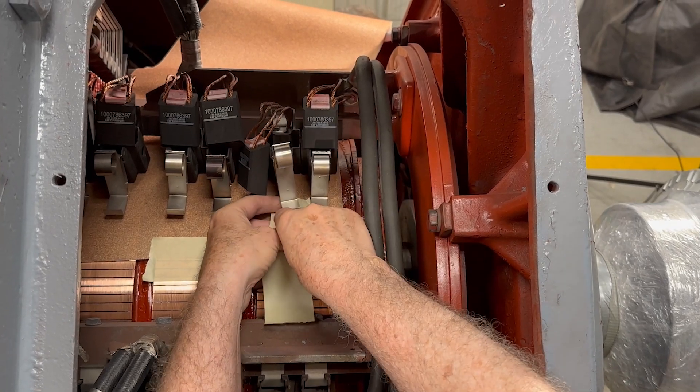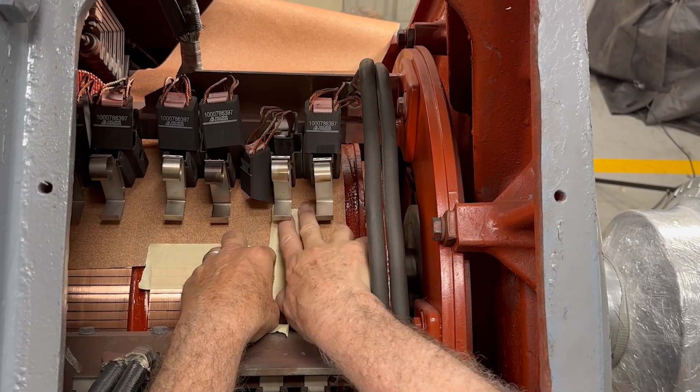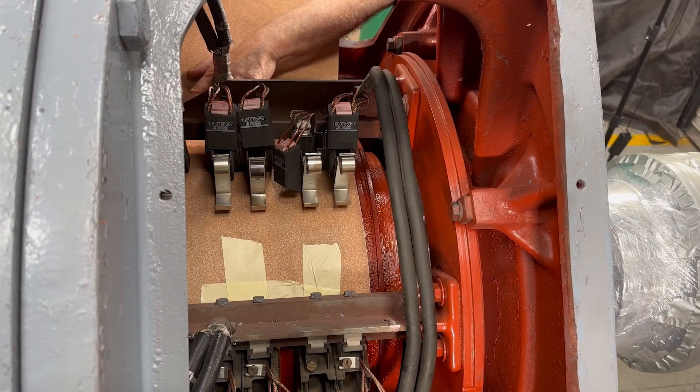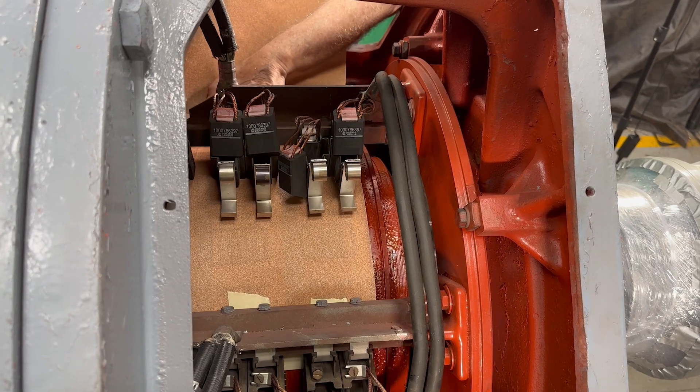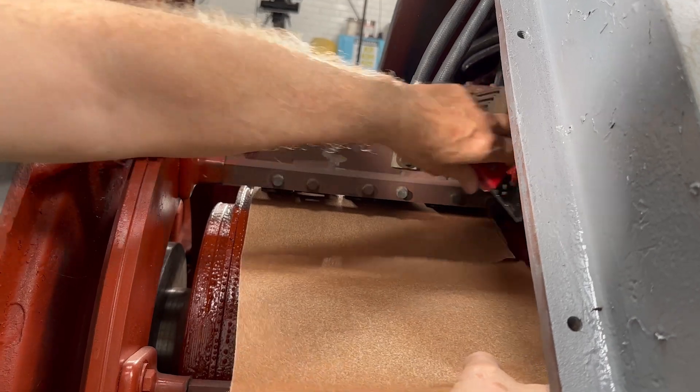With the brushes removed, we'll tape one end of the sandpaper to the commutator with the abrasive side facing up, and then wrap the rest around the commutator so that the free end covers the taped end. Masking tape or packing tape usually works well for this step.